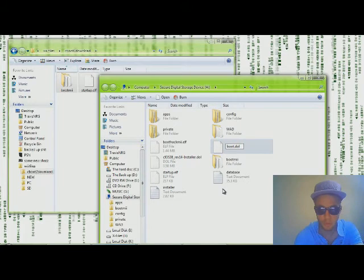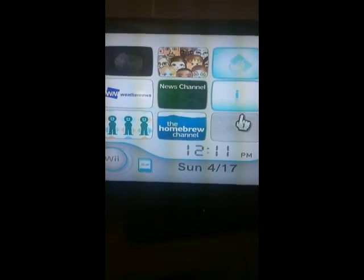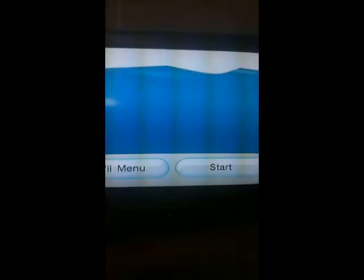We're going to go over to the Wii again. We're back on the Wii. I'm going to get you to insert your SD card, turn on the Wii, and then we're going to go to the homebrew channel. When you're in the homebrew channel, if you get anything that says update, you're going to want to click no for this tutorial.